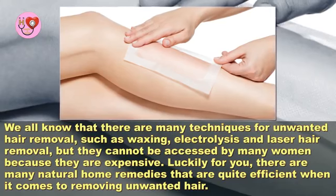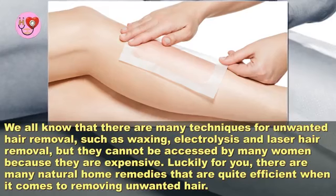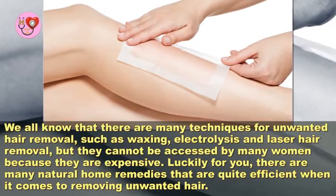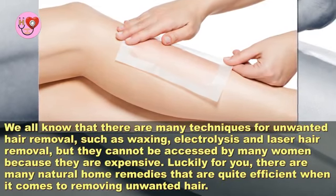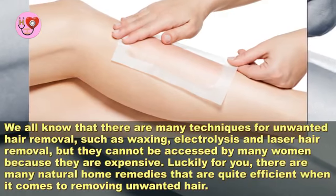We all know that there are many techniques for unwanted hair removal such as waxing, electrolysis, and laser hair removal, but they cannot be accessed by many women because they are expensive. Luckily, there are many natural home remedies that are quite efficient when it comes to removing unwanted hair.